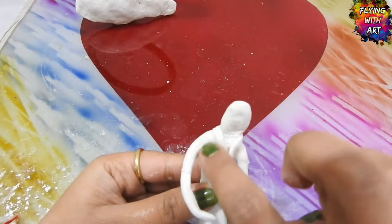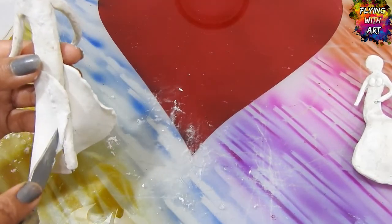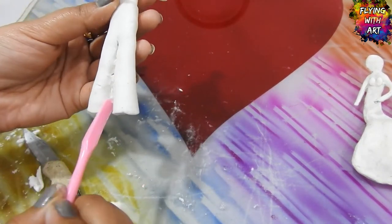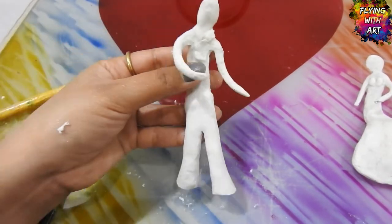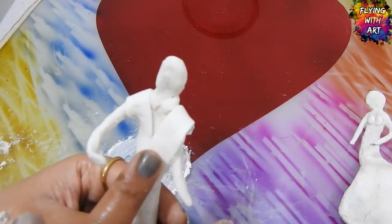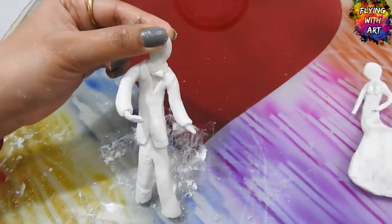Now I am adding some details to the figures, applying water on the tool and smoothing it with the help of the tool itself. After his tuxedo is complete, I am making his small cute little bow.